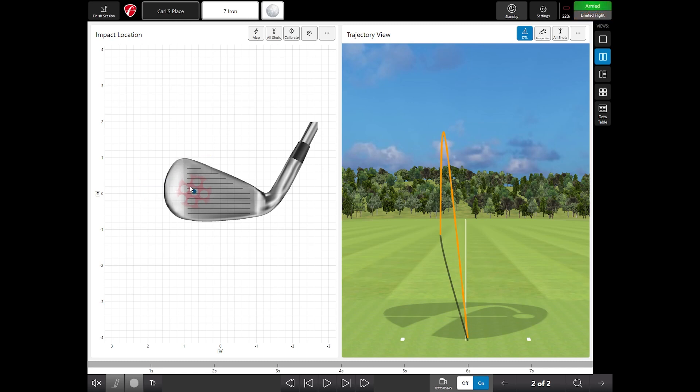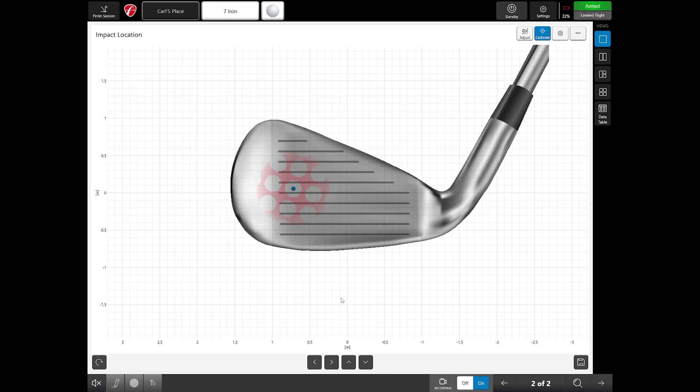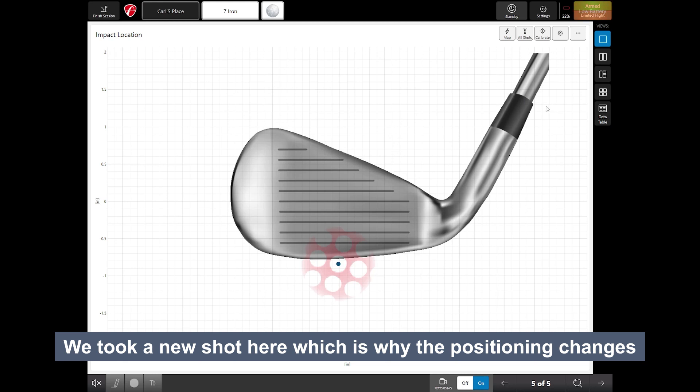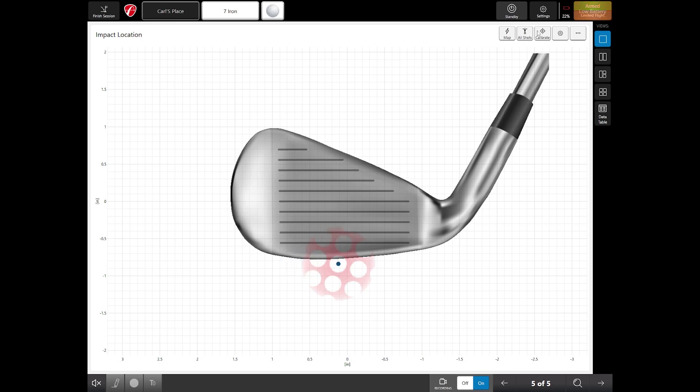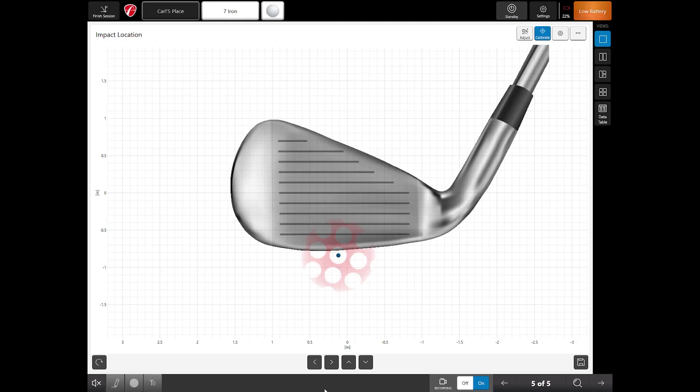If the data seems inaccurate, you'll need to calibrate for each club. Select your club — seven iron — and on the Face Impact Calibration screen click 'I Understand.' It mentions using spray, but if your clubs are clean you can often see the impact mark without it. Take a shot, check where the mark is on your club, then go to Calibrate, click 'I Understand,' and use the arrows to adjust the on-screen mark to match your club.